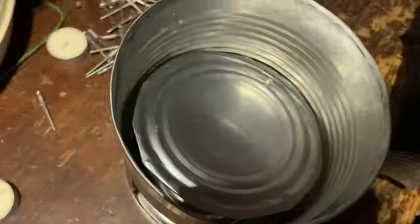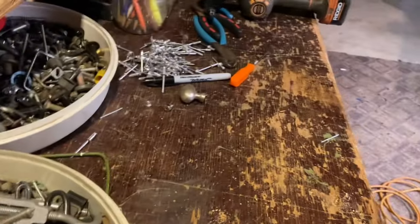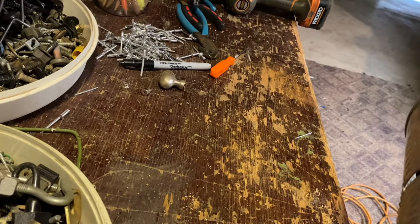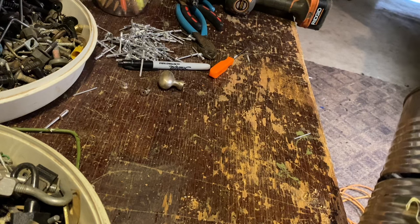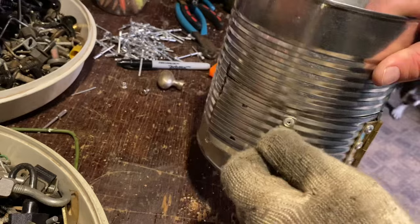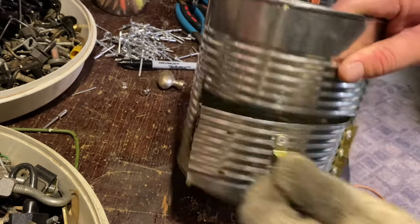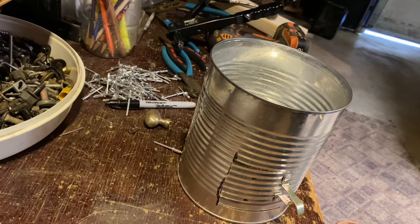I always keep knickknacks lying around - tubs of nails, bolts, all kinds of random things in my garage for tinkering like this. Out of an old lampshade post I've got a nifty handle - finger fits in there and it shouldn't get too hot. Now I can open and close the door.